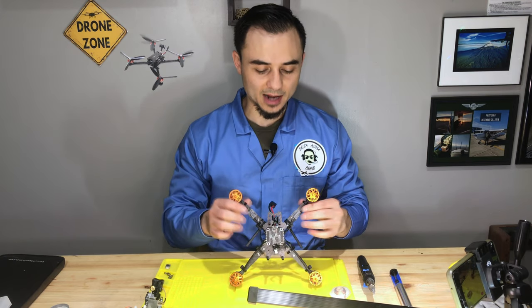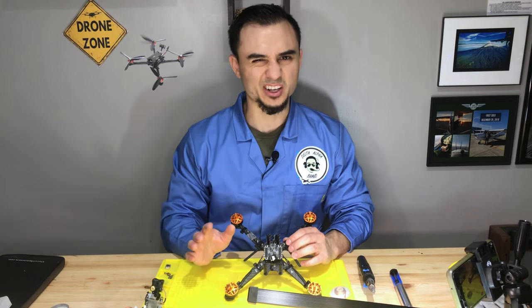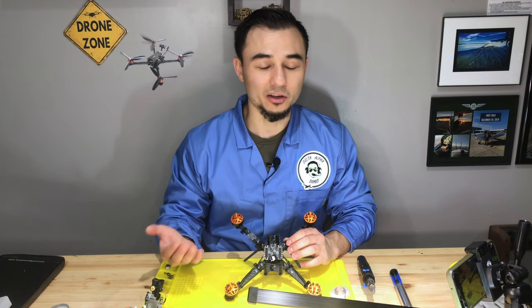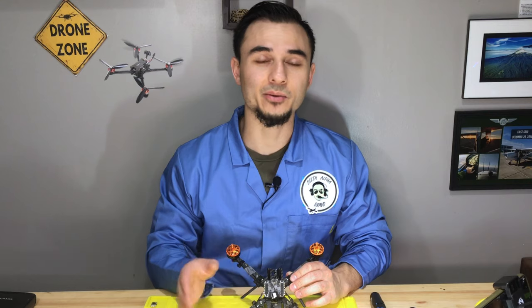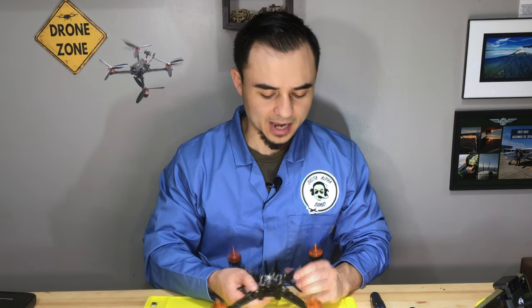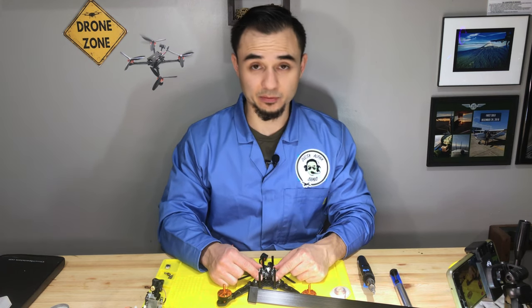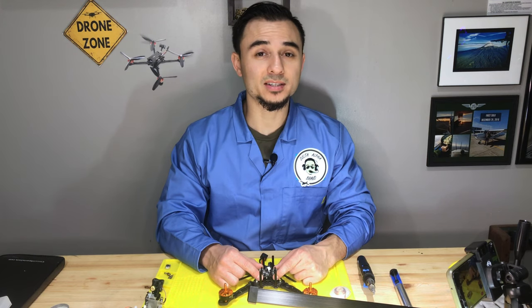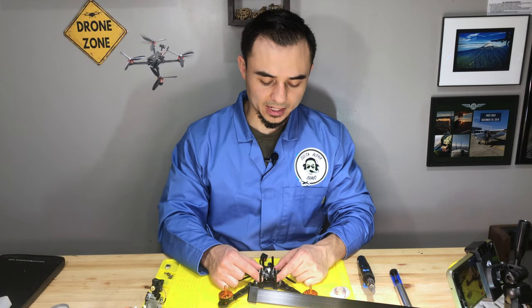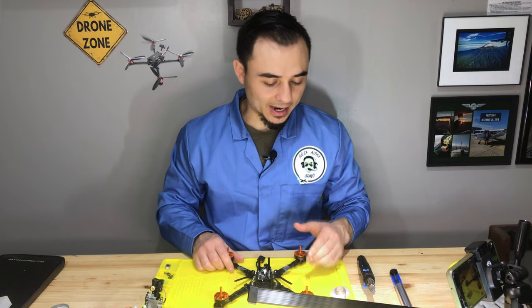While this is warming up, I want to say I contacted Race Day Quads, where I got this kit. Their customer service is really top-notch via email — though phone support felt a bit short and unhelpful. I told them about the issue and they're sending me a free Diatone Mamba stack — both the ESC and flight controller — which they say will be a lot more stable than what came with the Tyro 119.